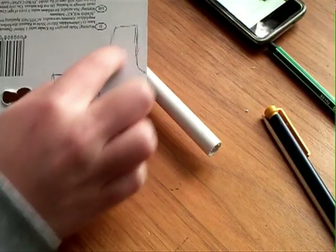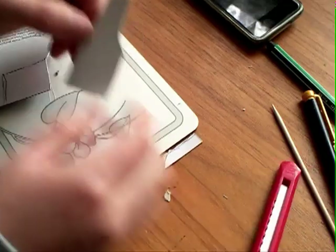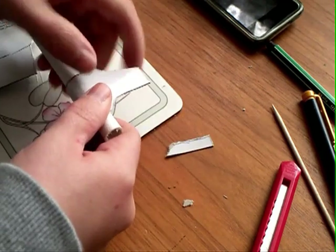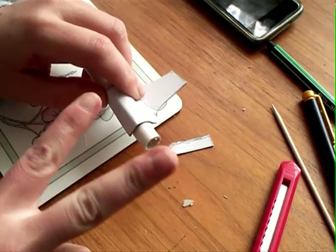Then draw four shapes of that onto thin cardboard and fold it as you see here — one on the front and one in the middle to connect both barrels. Like that. Glue them on and you are finished.